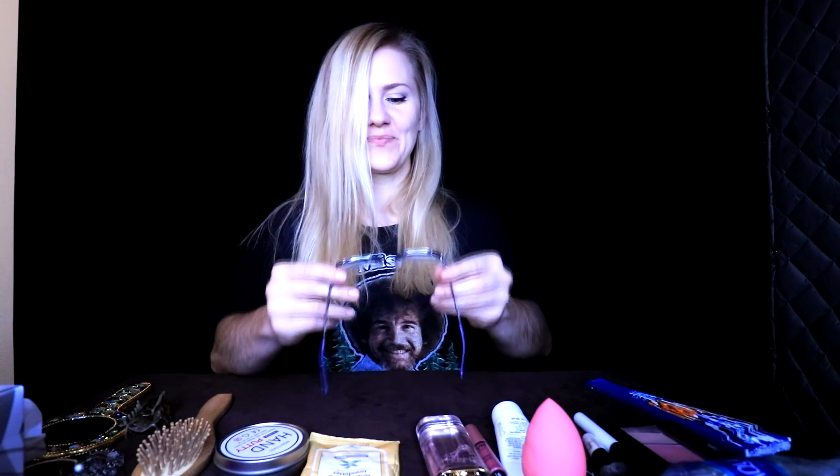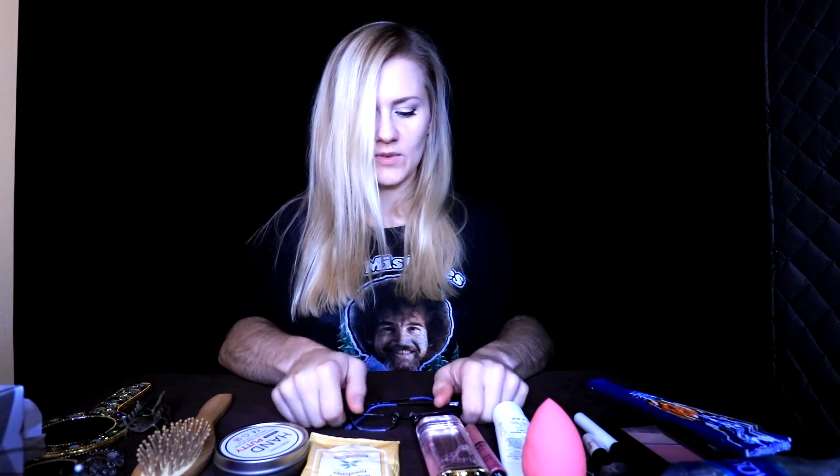So let's start with me removing my glasses. Very carefully. I'm gonna fold them and put them down just to the side — right here is good, just anywhere.